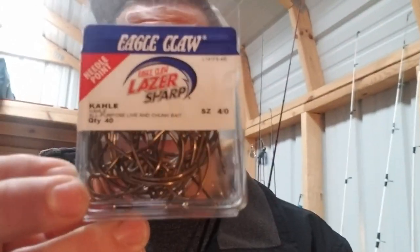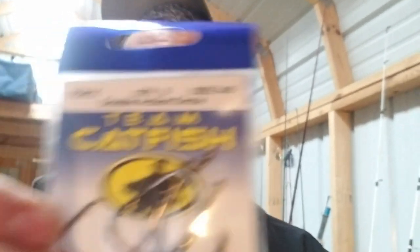Here we are in the building. The very first hook — one that a lot of people start out with, found in beginner catfish kits, and popular with old timers — is the Kahle hook. This is a very good hook. Next is one that's been popular for the last few years and for good reason — the double action circle hook. It's a 4/0.